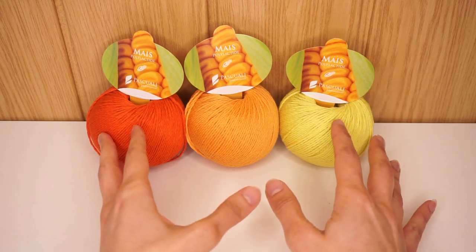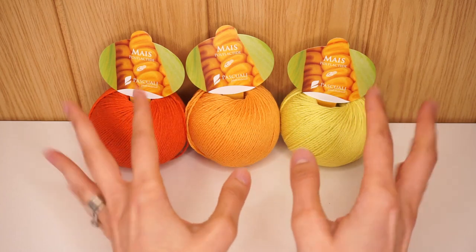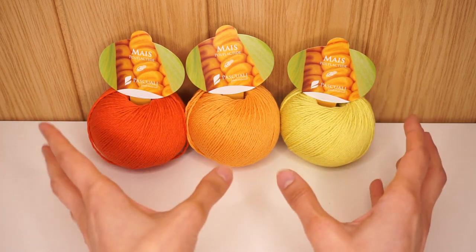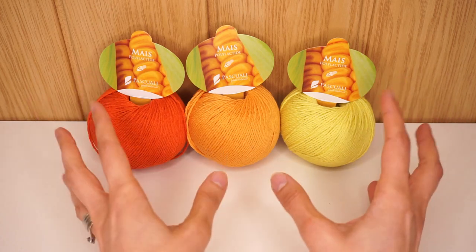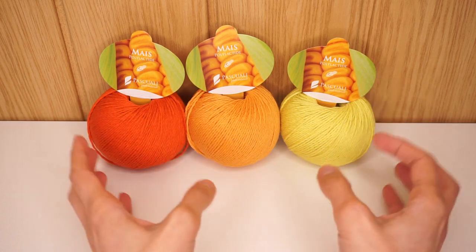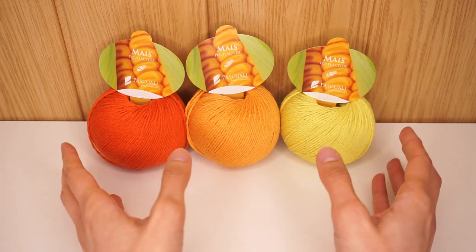And that is something that I just had to share with you. I want to talk a little bit about the company Pascual. They are situated in Germany. I did not know this when I bought the yarn, and I was pleasantly surprised to find out that they're actually not that far away from me. Their home base is actually just half an hour's drive from where I live, and I might even come across them at an upcoming trade show that I'm going to.